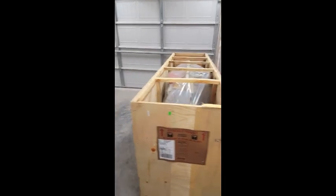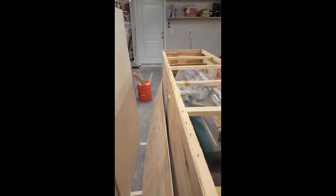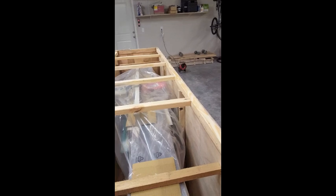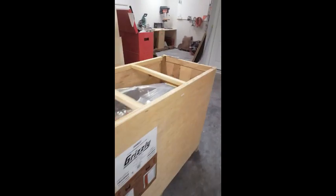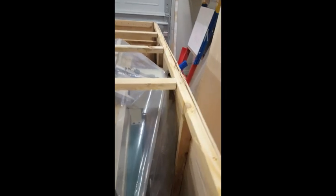Alright, so as you can see, I've already got the top off. Just doing some quick visuals around the box — doesn't seem to be a whole lot of damage. The reason I'm showing you this is because whenever you get a new piece of equipment, the last thing you want to do is get it in your garage, unbox it, and then find out something's damaged. It's pretty difficult to get it back in the box and send it back to the manufacturer. I didn't really see anything except for over here, where it looks like it maybe rubbed up against something and smashed the box, but overall I think it looks fine.